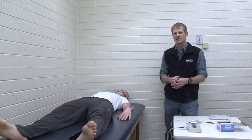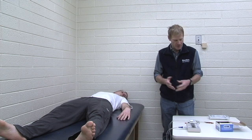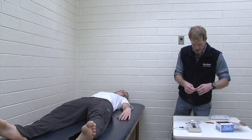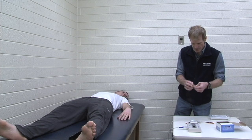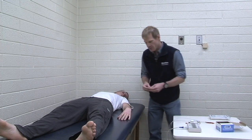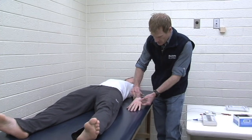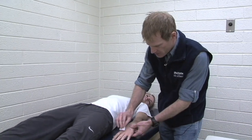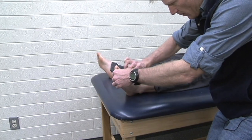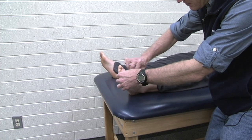We're measuring the impedance, or the resistance to the electrical current going through the person's body. The first thing we're going to do is clean up some areas on our subject's skin so that we have good conduction. We're going to be placing four electrodes — two electrodes on the wrist and hand, and two electrodes on the ankle and foot.